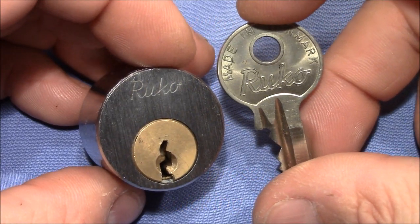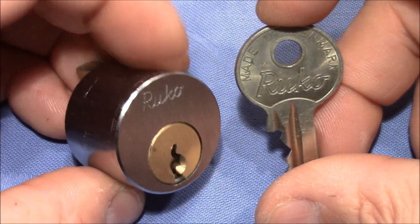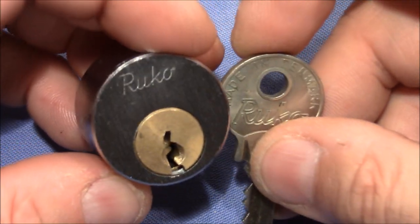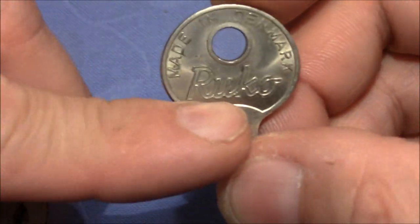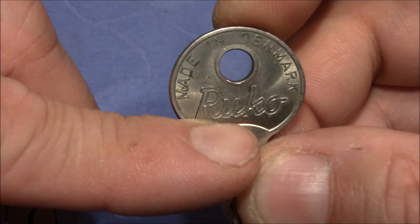Welcome to a present that I got from Lockpicking Pete. Today a package from him arrived and inside was this little Ruko lock. Pete, thank you very much for this great little lock. I really like old Ruko locks because the way they write Ruko is just very, very nice. You can see it here on the bow of the key. Even better — made in Denmark, Ruko.